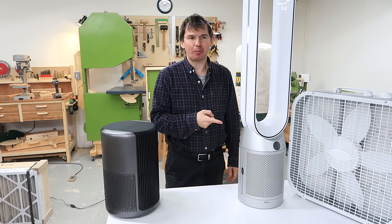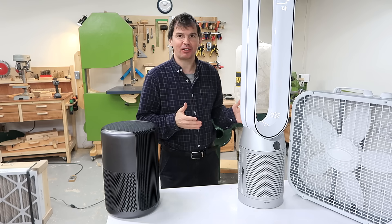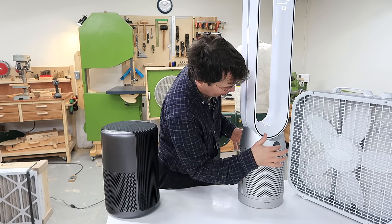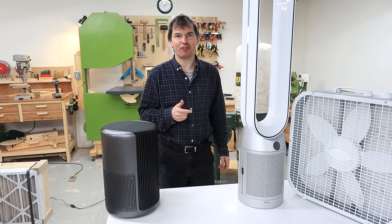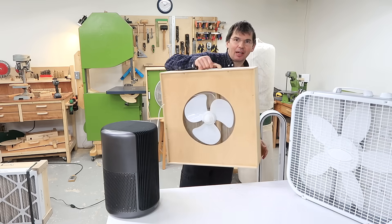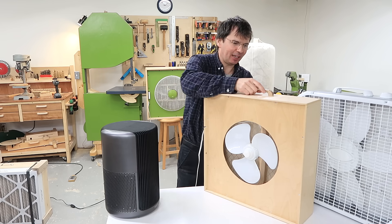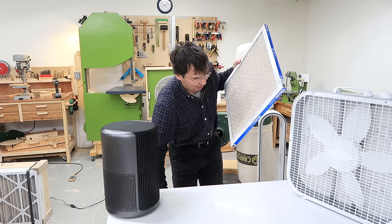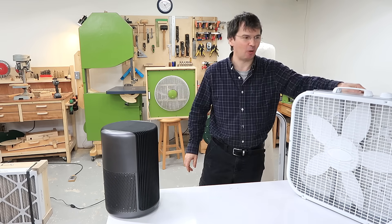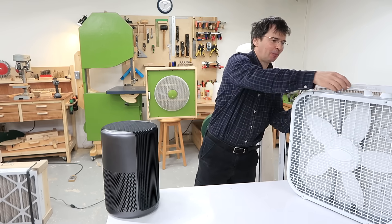The Dyson is definitely the coolest air purifier I tried, but I think being a fan and being cool is its main functionality. It has the ability to graph air quality over time, which is a cool feature, but strictly as an air purifier it's the slowest and by far the most expensive. I was surprised by how well the homemade air cleaner did, but that is mostly a function of the Filtrete filter — when I put that behind the box fan it did about as well as the homemade one. It's a good cheap solution, although that Filtrete filter cost twice as much as the cheap one I had on the box fan for my tests.